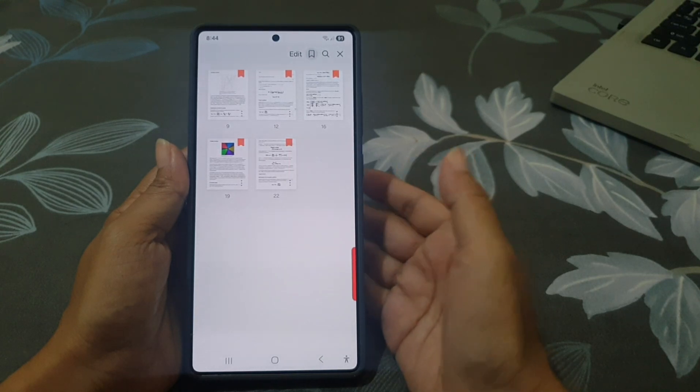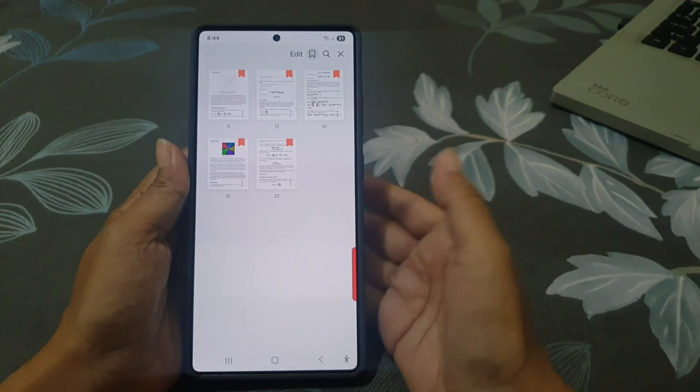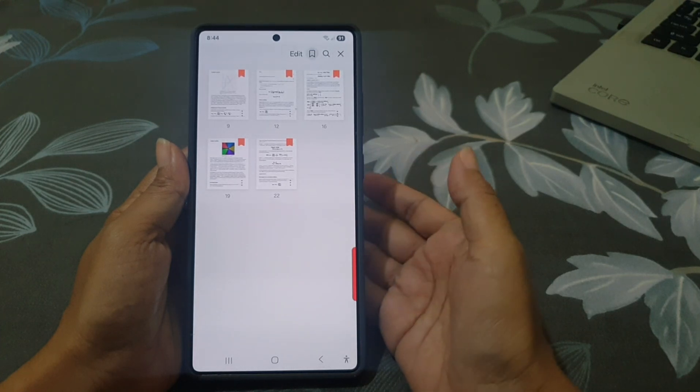This is really useful when your PDF has a lot of pages, like a manual, workbook, or ebook. You will save time and avoid scrolling forever just to find the right spot.